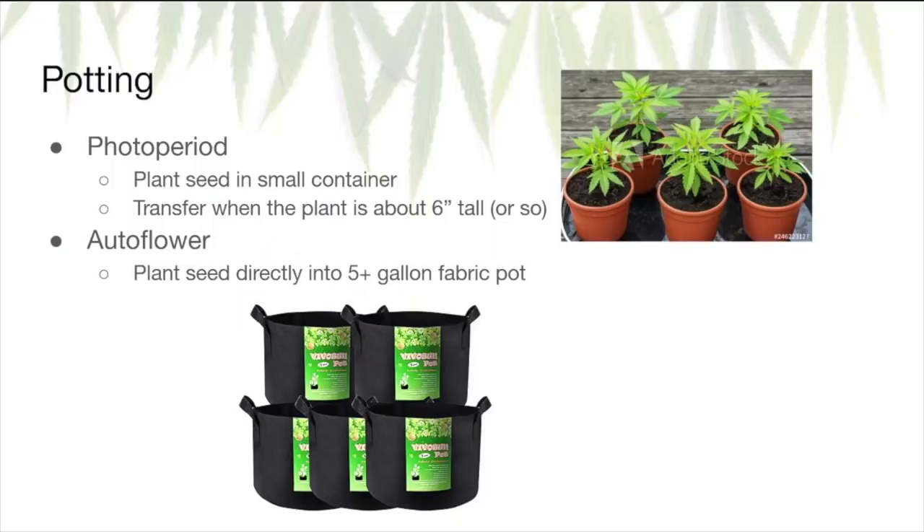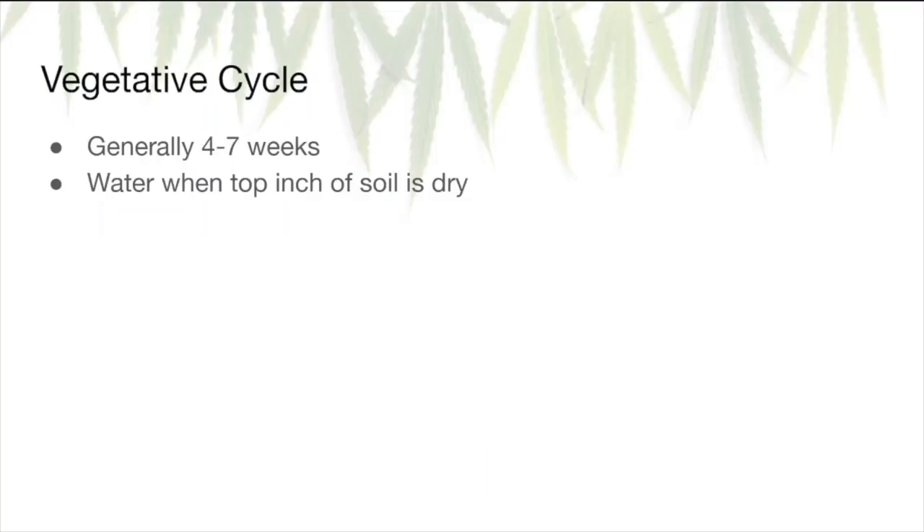Once that taproot is out, it's ready to be placed into soil. If it's a photoperiod strain, put the seed into a small container first, then when the plant is around six inches tall, transfer it into its larger container. If your seed is an autoflower strain, put it directly into its final large container — your five-gallon fabric pot, seven-gallon, or whatever you're using. During the vegetative cycle, water the plant when the top inch of soil is dry. With a fabric pot it's very difficult to overwater since excess drains out, but try to avoid that since draining water also carries nutrients with it. Depending on how hot your climate is, you'll likely be watering every one or two days, but always check the soil first.